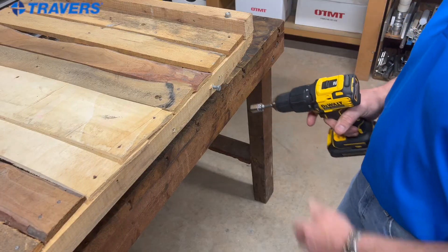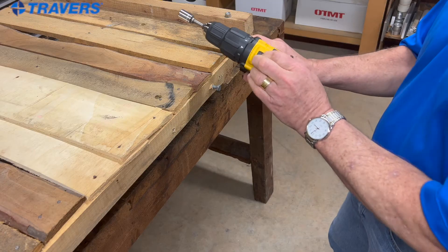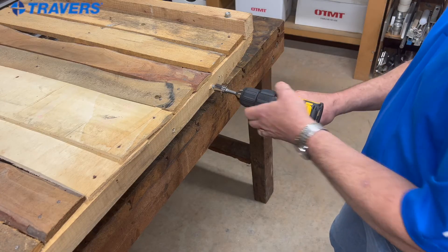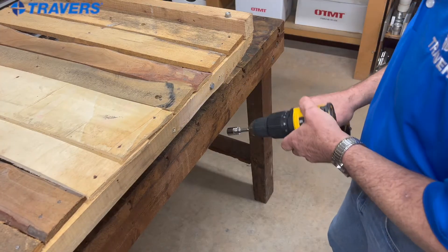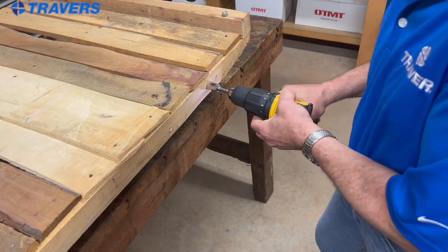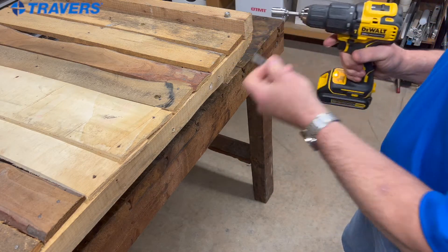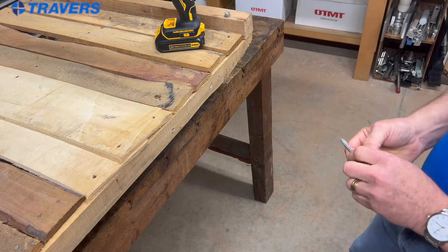That's it — that's as far as it would go. So remember, a drill has two speeds. I'm going to put it into the lower speed because it has more torque, and let's see what happens. And it does finish the job — boy, that was a lot of pressure though. So the lower speed on the drill does drive the screw in farther than when it's in the higher speed.